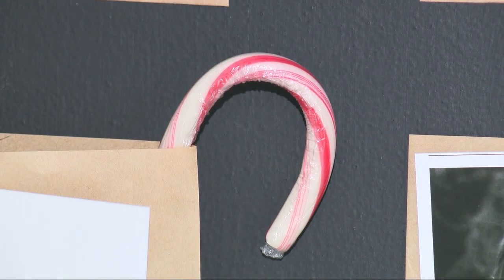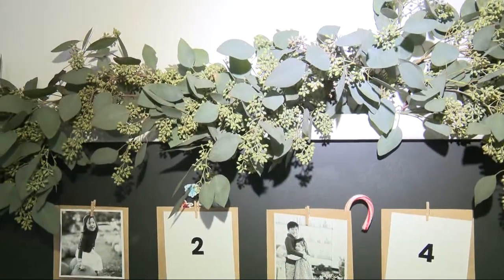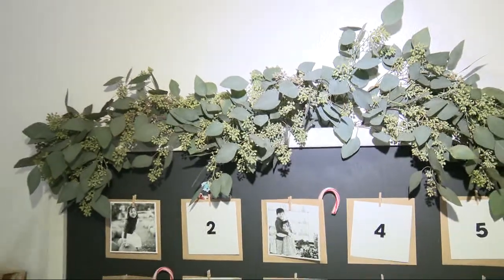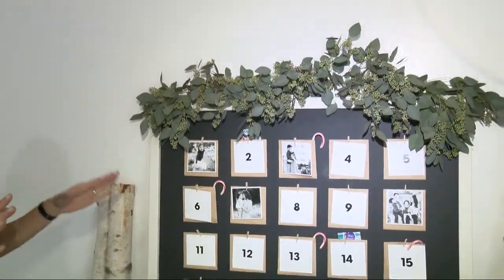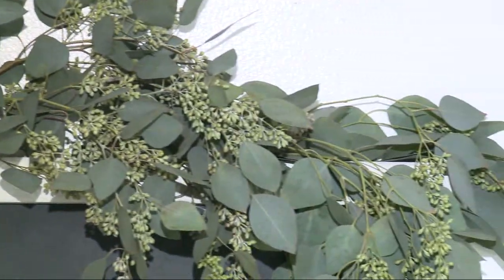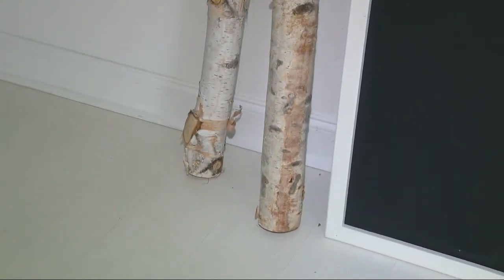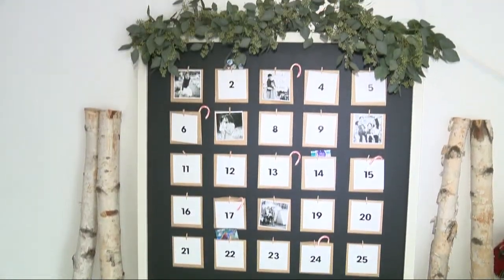And you've got some decor here — I love this. This is from the backyard. This isn't from the store; you didn't spend money — you picked some stuff from the backyard. That is an easy, no-brainer solution for any budget: bringing in what you have outdoors — greenery, pops of wood — anything that can bring in festive colors and really bring out the holiday season.